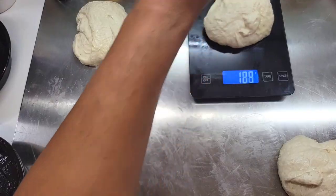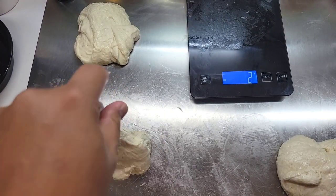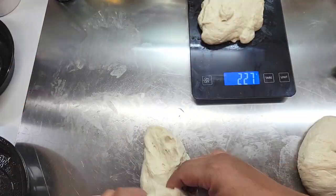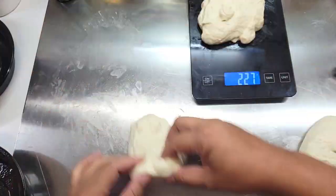Next step, gently pour your dough out onto a clean work surface and divide it into three dough ball portions. If you want to weigh it out, it's going to be roughly anywhere between 225 to 227 grams per dough ball. And as before, slap and fold.